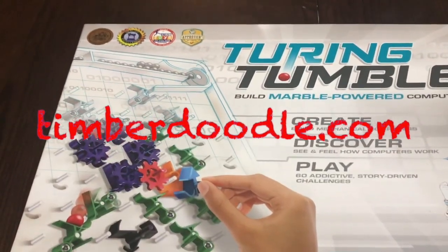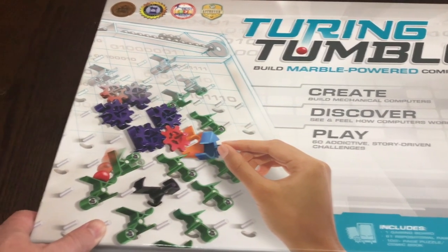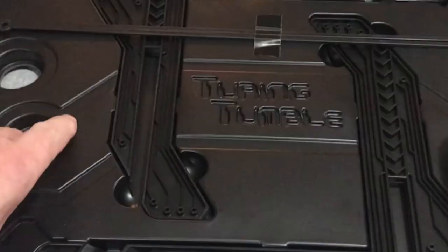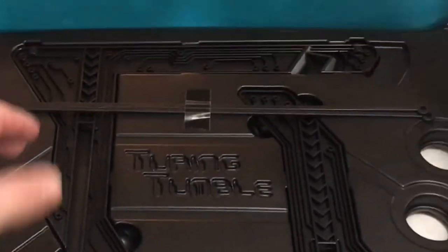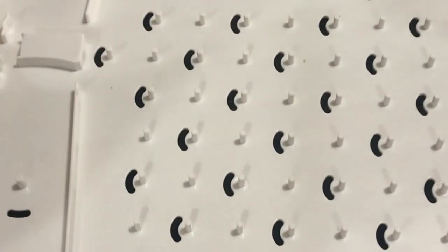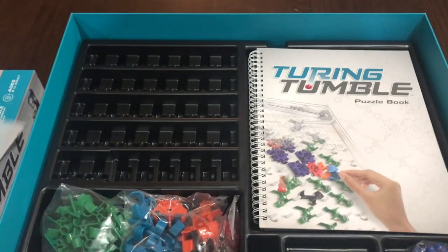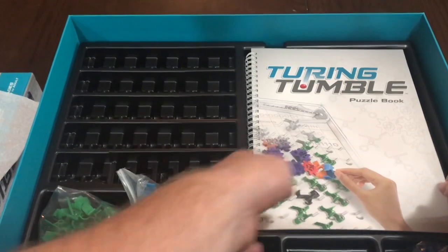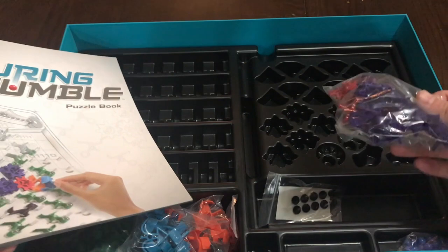Hello YouTube, we're doing an unboxing and review of Turing Tumble — 'Build Marble Powered Computers, Create, Discover, Play.' It's a pretty neat game. Just wanted to do an unboxing and show what comes with it. There's the panel for all the accessories and essentially all the connectors to do the puzzles, here's the stand, and then it comes with all the connectors, marbles, and detailed instructions. That's essentially everything that's inside the box — all the different color pieces.